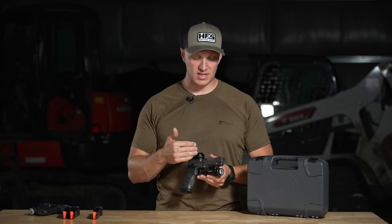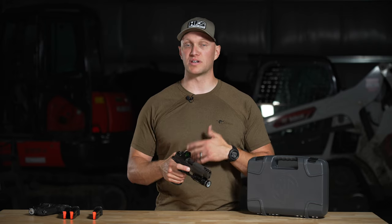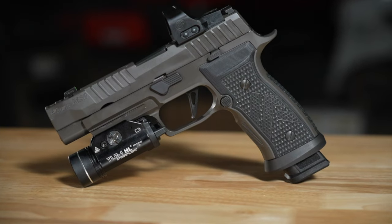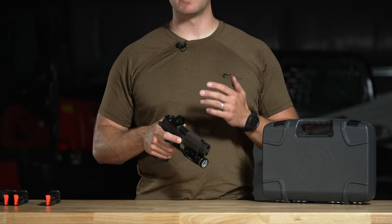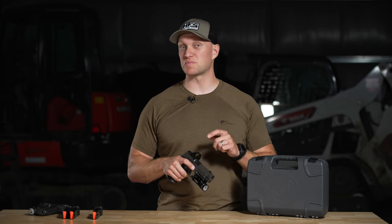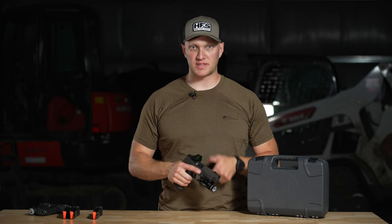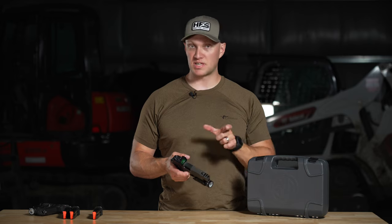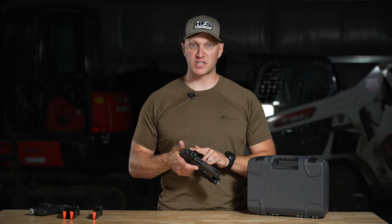The AXG Legion has a compensator built into the slide — SIG calls it an expansion chamber — where it's ported on the slide. The barrel itself is 3.9 inches, and overall length is like a full-size duty gun. It has a really buttery smooth slide, probably one of the smoothest 320 slides I've ever felt. I think that's partly due to the recoil spring: it's a single flat wire recoil spring, not the dual capture recoil spring you find in smaller 320 variants or Glocks, and that's what lends it such a smooth cycling slide.